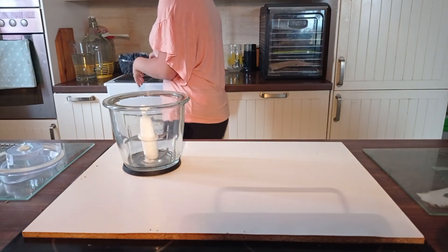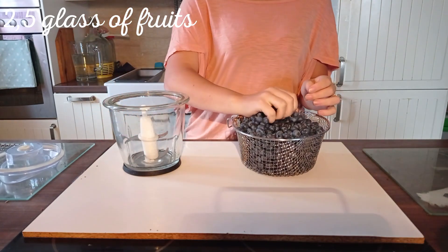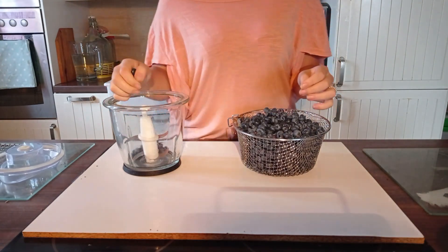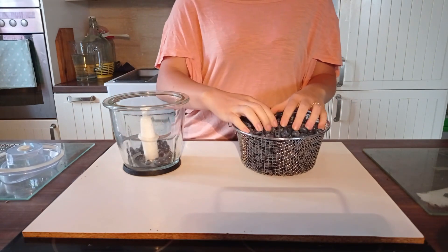Firstly we have to take our blender and put inside about two and a half glass of fruits. I will use blueberries, but it can also be raspberries, strawberries or even peaches.